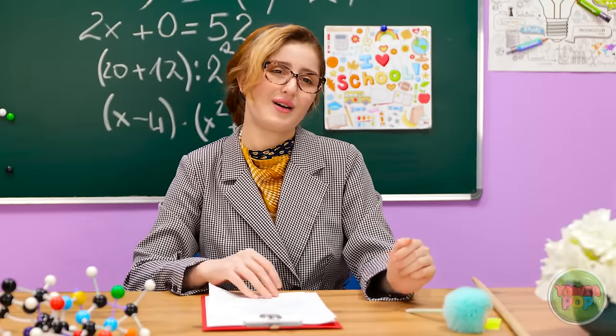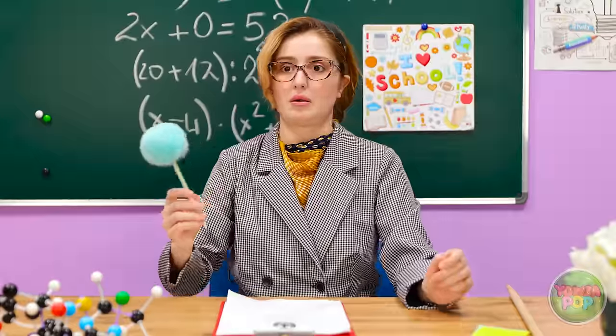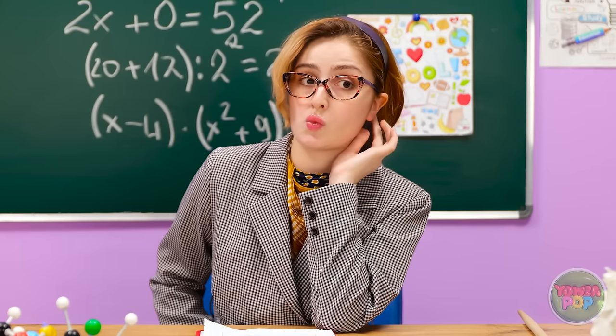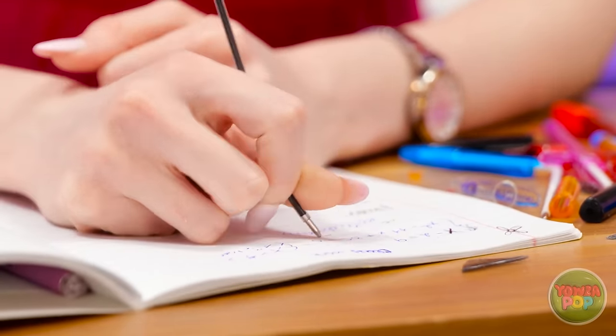I don't blame them. Excuse me, do you have a pen? Not a problem, Ashley — you can have this one. No, stop! Hide your pen! Am I missing something? I seem to have lost all my pens. But I just saw you holding one. I have no idea what you're talking about. I'll have to make do with this. This is pointless.